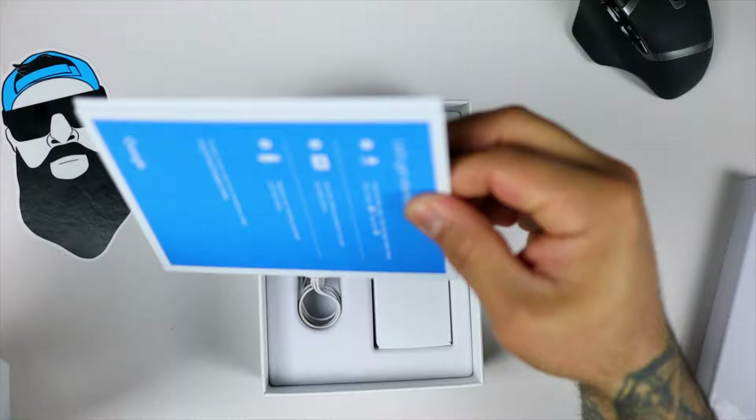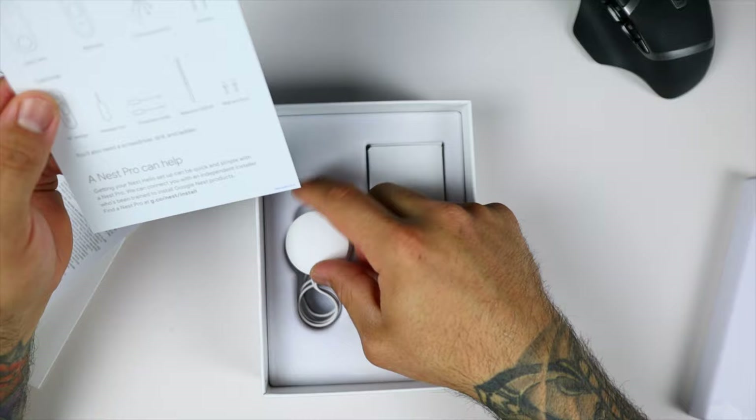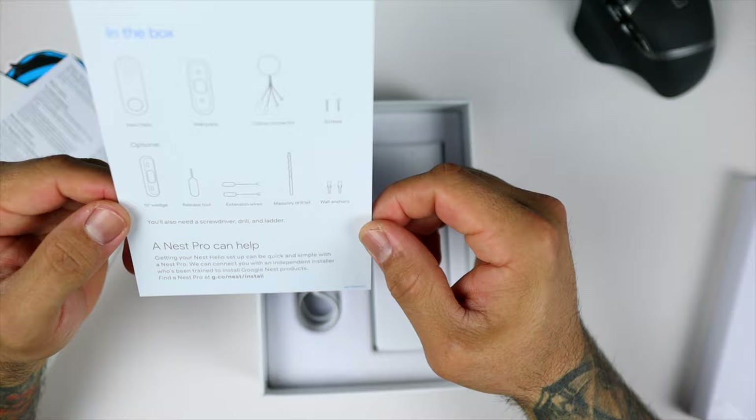Let's take a quick look at these instructions. That is your chime connector — this is going to connect to your chime. Inside the box we have our Nest Hello, our wall plate, the chime connector, two screws, a 15-degree wedge to angle it if needed, the release tool which is that SIM tool, extension wires if needed, a masonry drill bit, and two wall anchors. You'll also need a screwdriver, a drill, and a ladder. That's all you need.